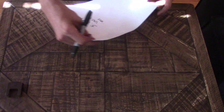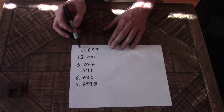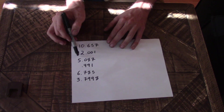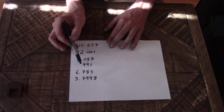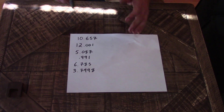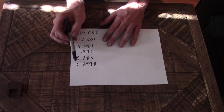Let me show you some more examples — say these together with me. This one would be ten inch, 657 thou. This would be twelve inch and one thou. This would be five inch and 87 thou. No whole number here: 991 thou. And this one: six inches, 785 thou. That is how you say it, how you read it, and how you write it down.